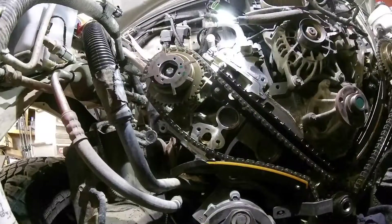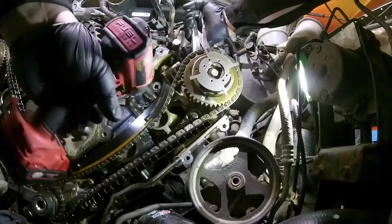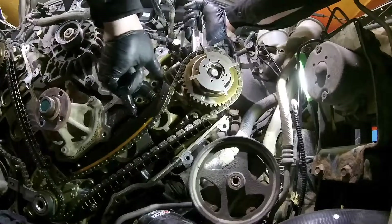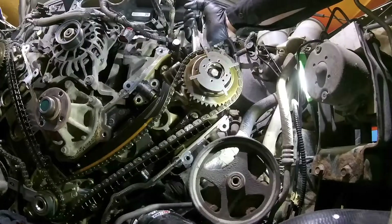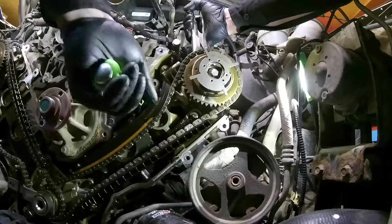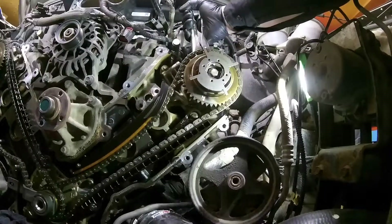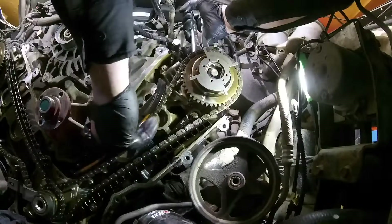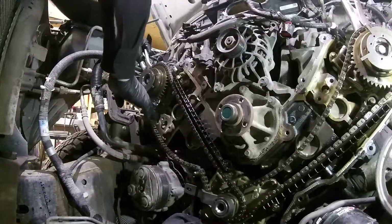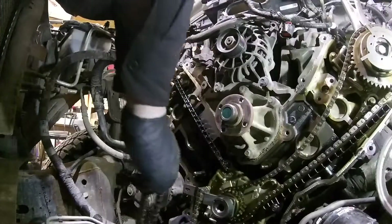I'm going to pull the bolt off this tensioner. Yep, that's what I thought was going to happen - the camshaft wants to roll backwards. We'll see which way the camshafts want to roll. I'm getting stuck - it doesn't really move that far at all.